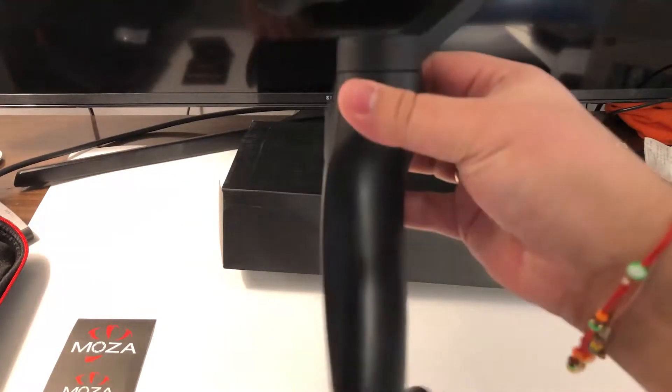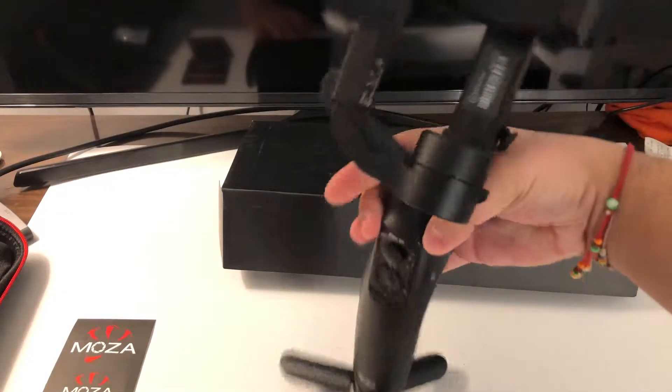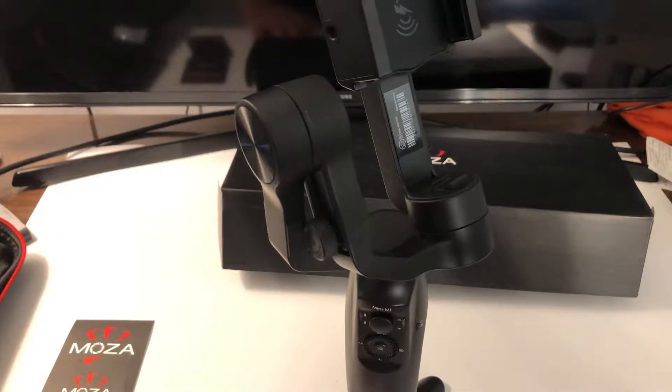So here is the actual gimbal. Let me know what you guys think in the comment section down below. If you haven't done so, subscribe — don't want you to miss out on any great content coming up. Let me know your thoughts about this particular gimbal. As always, thank you for watching. Really appreciate it.